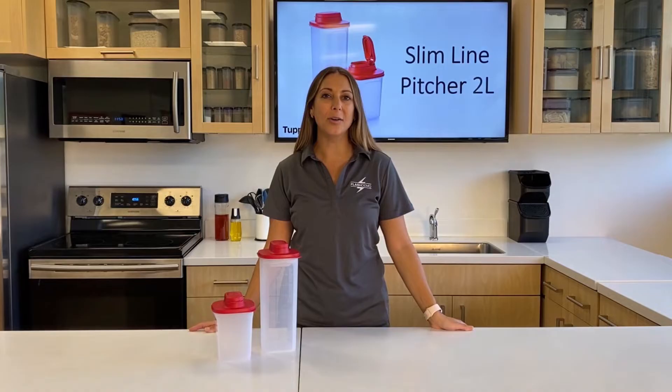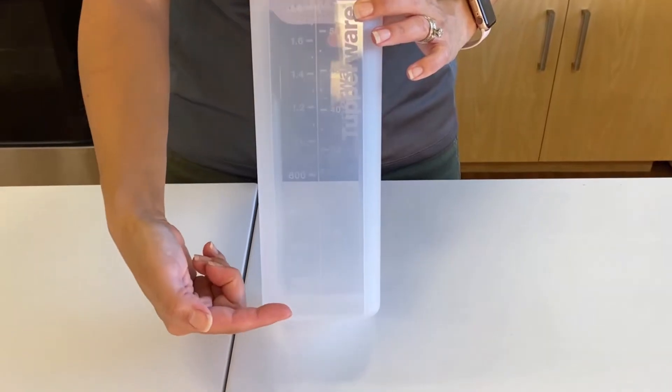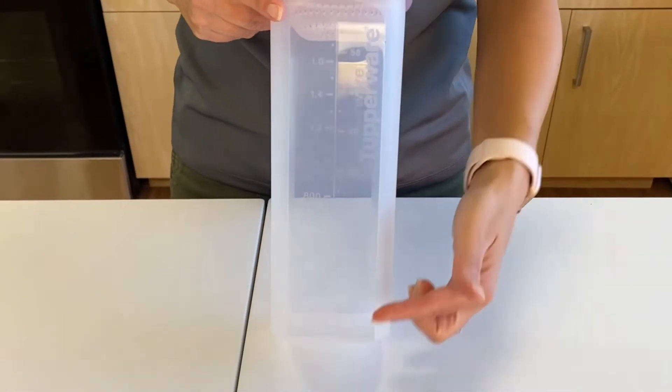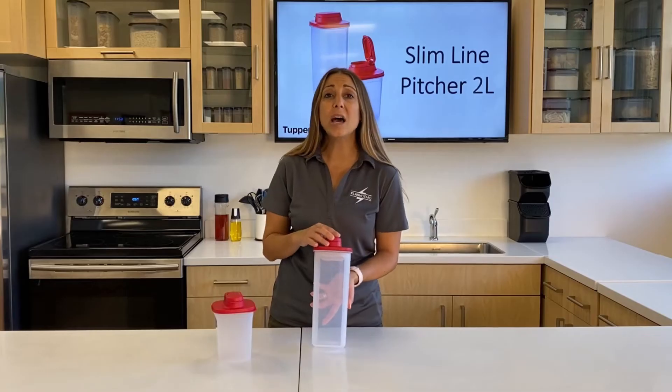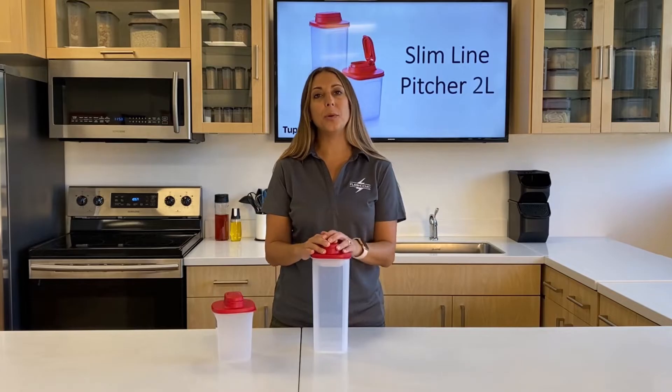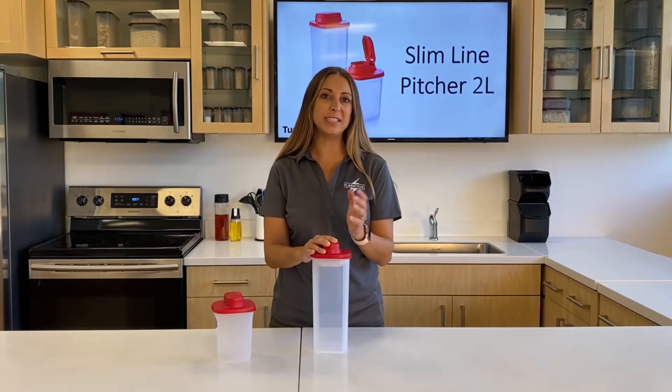Let me show you — I'll break it down for you. We designed the Slimline pitcher to have milliliters on one side and ounces on the other, which makes it a lot easier when you're preparing your infused water or beverages. You won't need a second item to do those measurements.